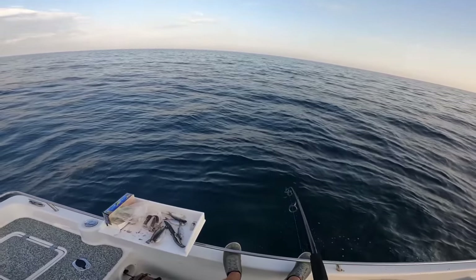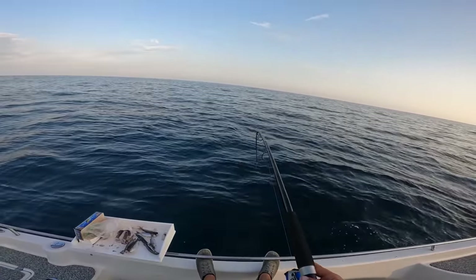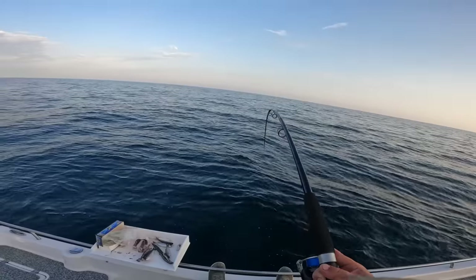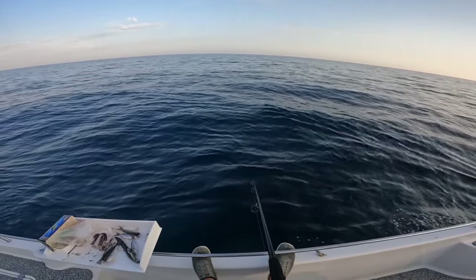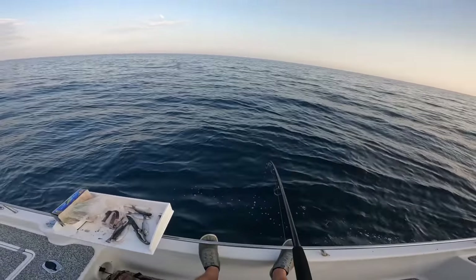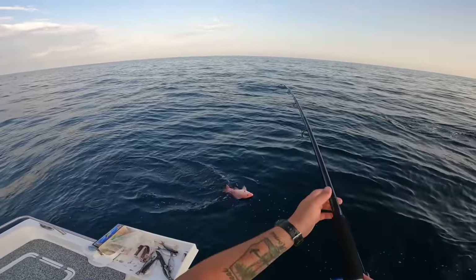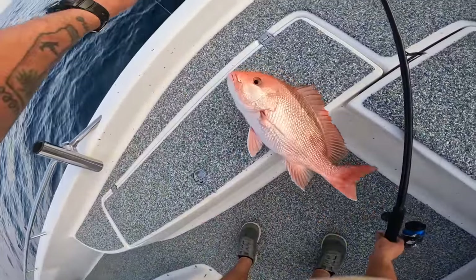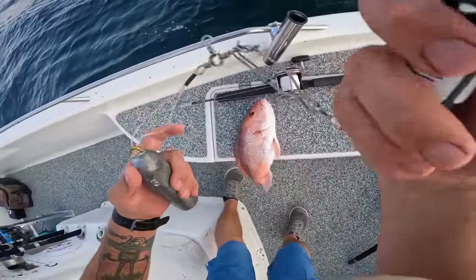I took off the squid and put on a piece of cut finger mullet because the squid was just getting eaten off without producing anything. Something pretty nice just grabbed it — fighting hard. You know what, could be a red snapper. That's the exciting part about being out here — the thrill of not knowing what you're going to have on the end of your line. It is a red snapper, it's a nice one. That would be a keeper during the season. He's going to have to go on the descending device because he's kind of blown up. I'll hook him to this and get him back down.